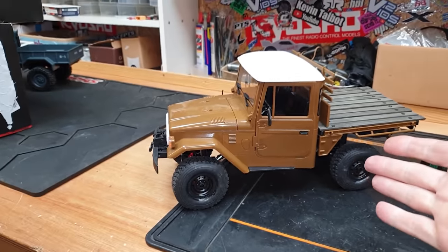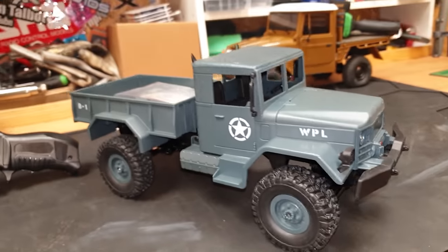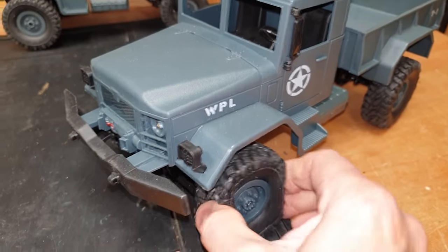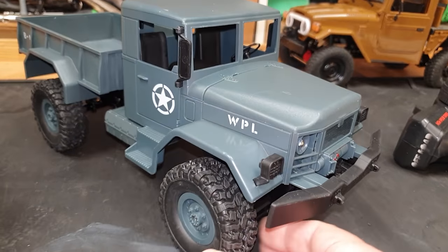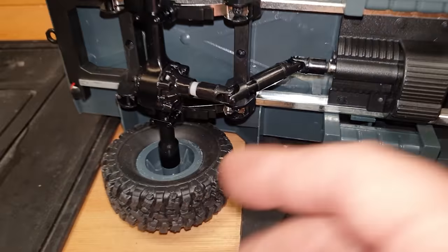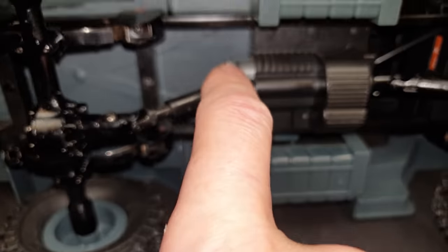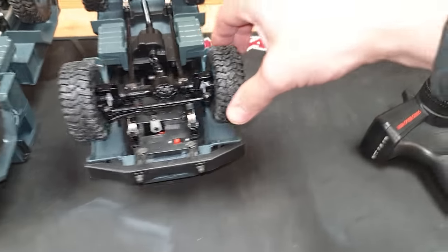At first glance the newer one looks exactly the same, but tire-wise the newer one definitely has much more grip - nice and soft. Underneath, the old one has push-on drive shafts, that's why they keep falling off; the new one has them screwed on. Power-wise, the motor on the new one is poking out of the back, whereas on the old one it's hidden all the way up inside, so I'm guessing this one's going to have a bit more power.